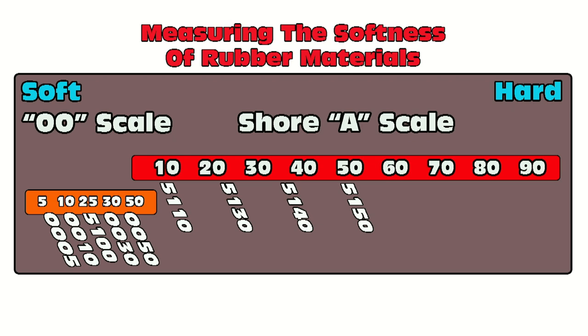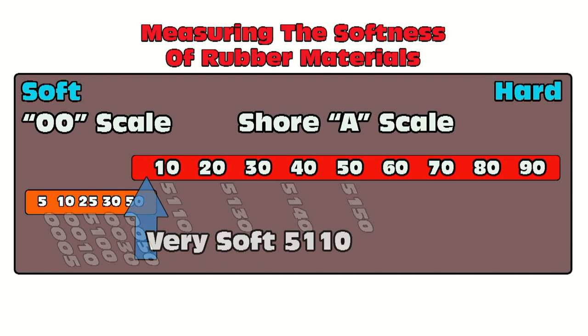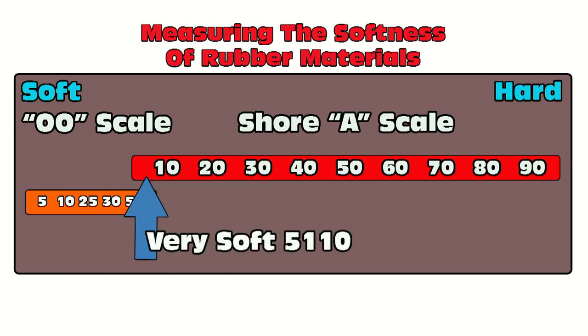For convenience, most of the products we sell have the Shore A value encoded in the last two digits of the product name. So the 5110 is a Shore A10; the 5130 is around Shore A30; the 5140 is about a 40; and the 5150 is about a 50. That way, just at a glance, you can typically tell the softness of a given rubber material.